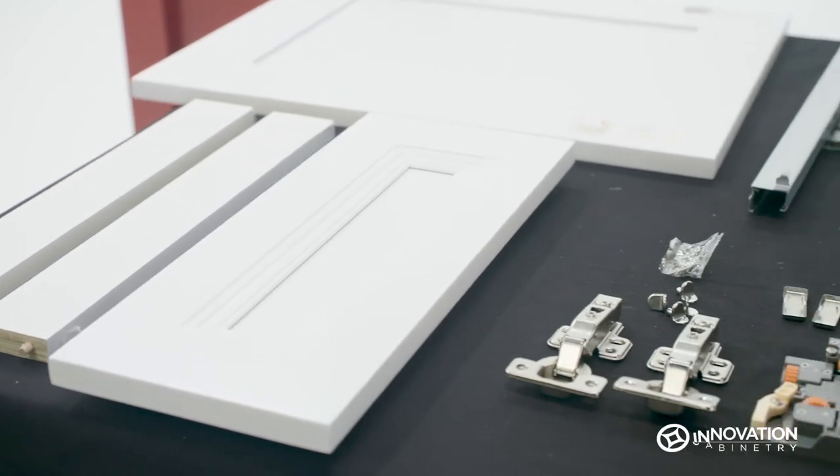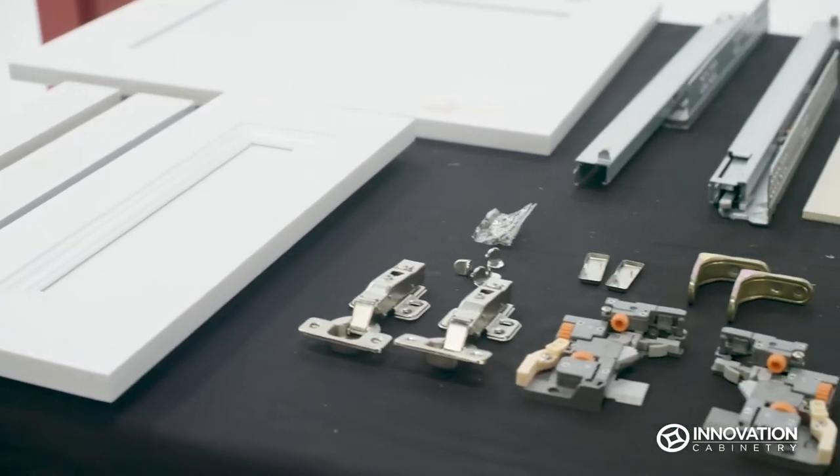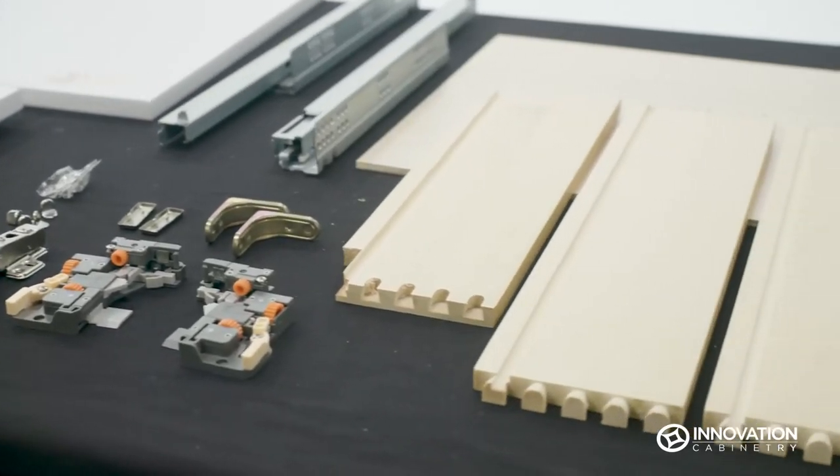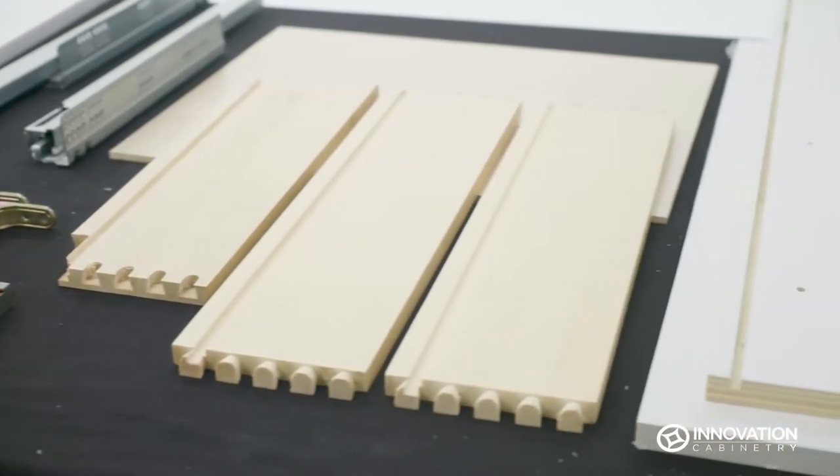This video demonstrates how to assemble Innovation Cabinetry's base cabinet with door and single drawer. Before you begin, ensure you have all the pieces shown here.